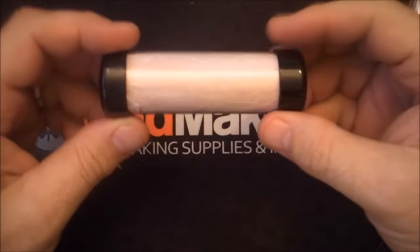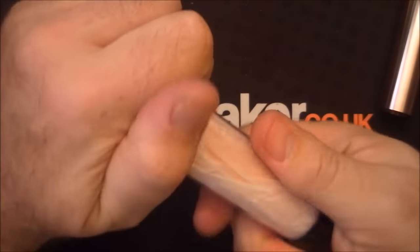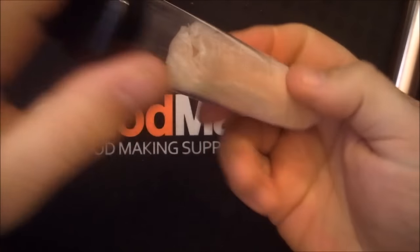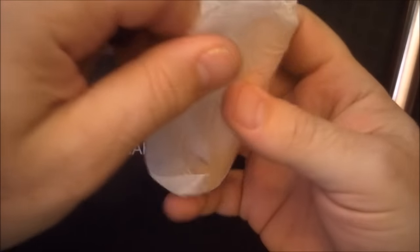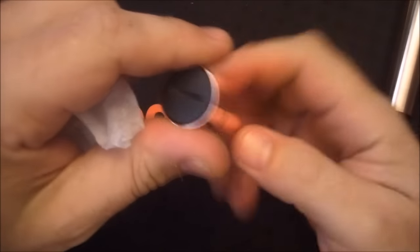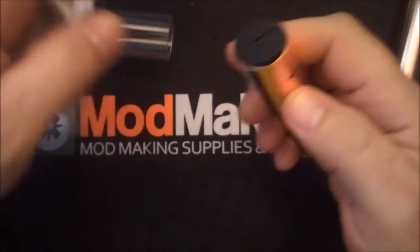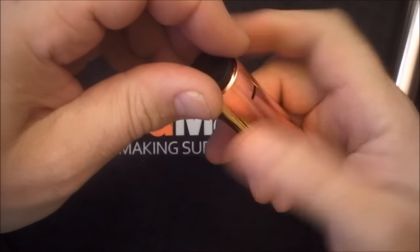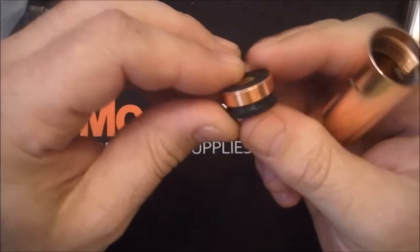This is how it comes - in a plastic tube, nicely protected. It's got a really nice finish on it. I'm told it is brass with a copper coating, so the contacts won't corrode.